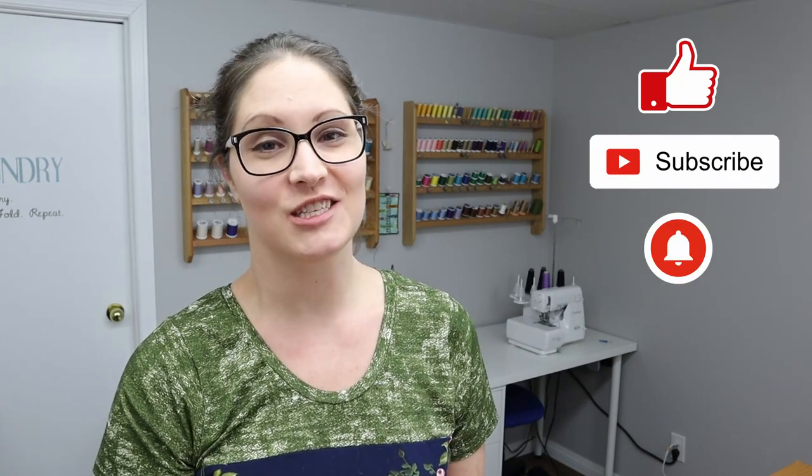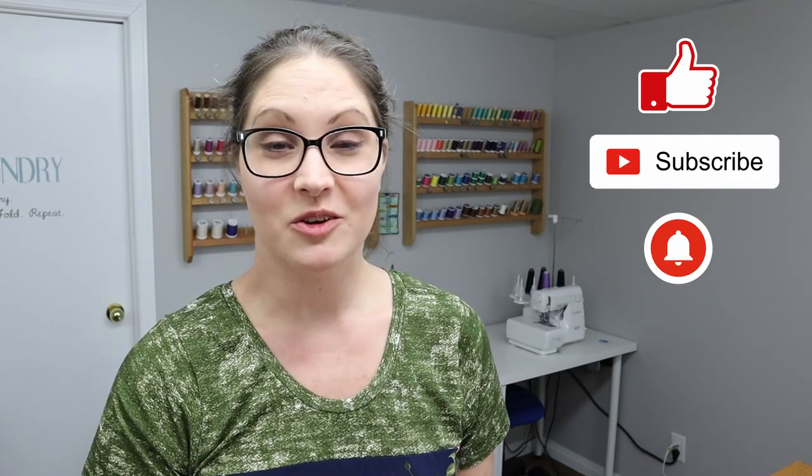Once you've got those threaded through, your apron is done. I hope you've enjoyed sewing these aprons with me today — they're such a fun project, and I've even made one for my daughter so we can match in the kitchen. As always, please like, subscribe, and press the bell button to receive notifications of new videos. Also check out my Facebook page for lots of other great content. Thanks for sewing with me!